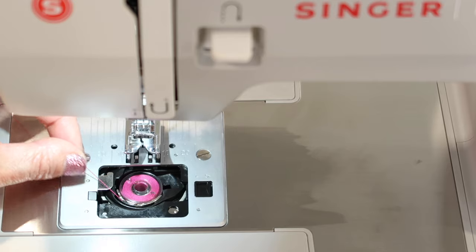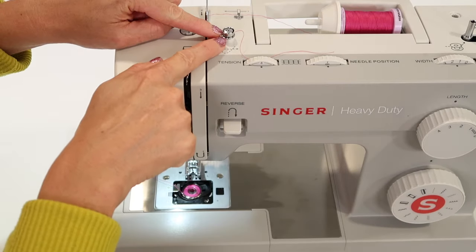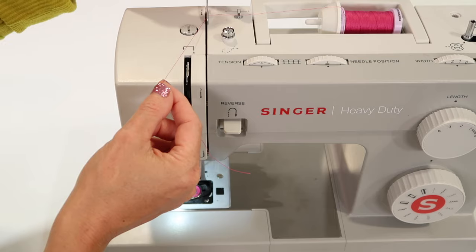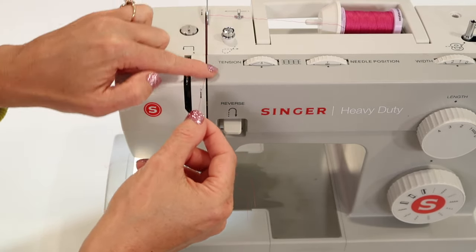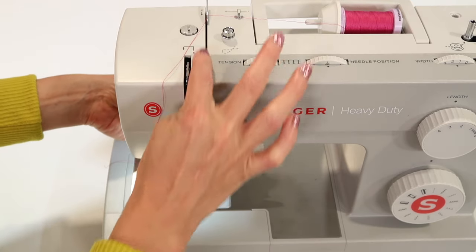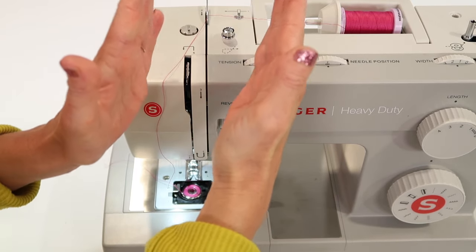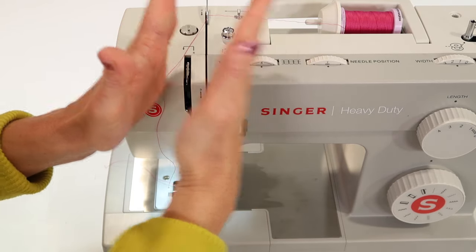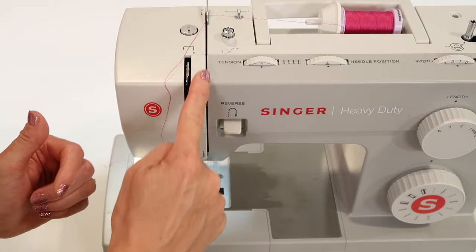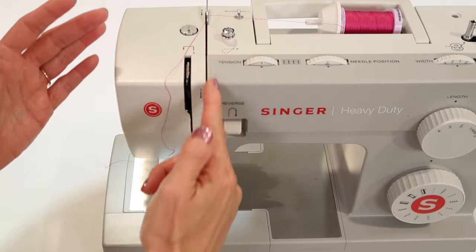Once the machine is threaded, I'm going to show you how to bring this bobbin thread up so both threads are on top of the machine when we take our first stitch. The pre-tensioner is only for the bobbin, so make sure you undo that when you're ready to sew. Now we're going to follow by the numbers. We've left it at number one, we're behind number two, but before we go down the front of the machine where number three is, make sure your presser foot is up. If the presser foot is down, there are two tension discs that are closed when the foot is down but open when the foot is up. Always thread with your presser foot up, otherwise the thread doesn't get in where it needs to go.